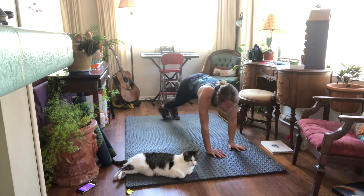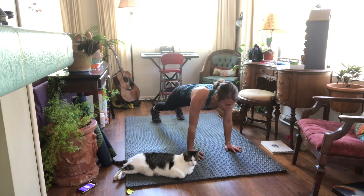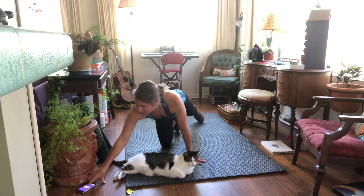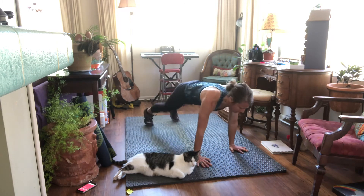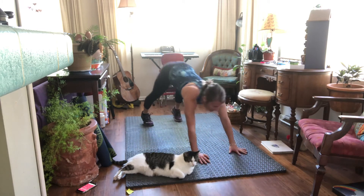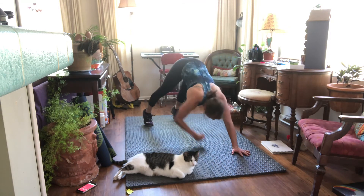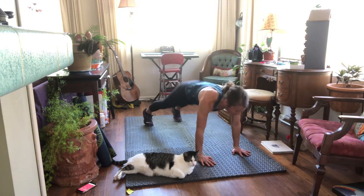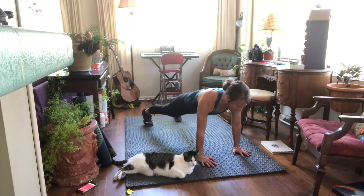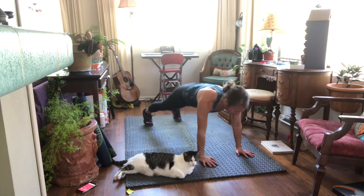All right, from here — plank toe touch, then we have push-ups. Here we go, reach. Bring those hips forward, keep that belly button pulled in.